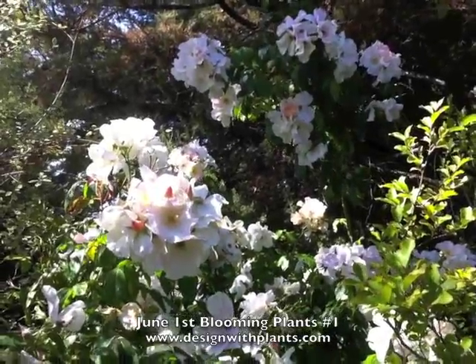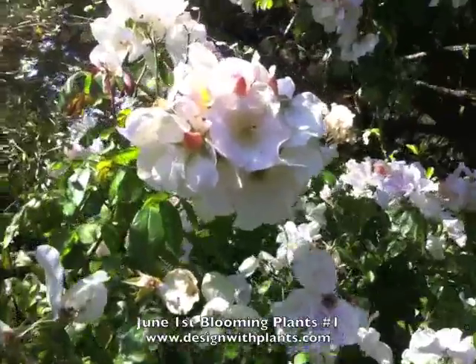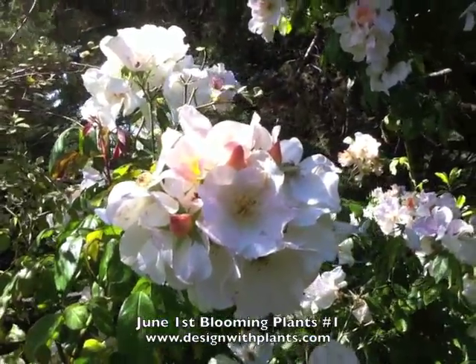We have rose sally homes in full bloom. One of my favorite plants, as you've probably heard, is apricot buds.